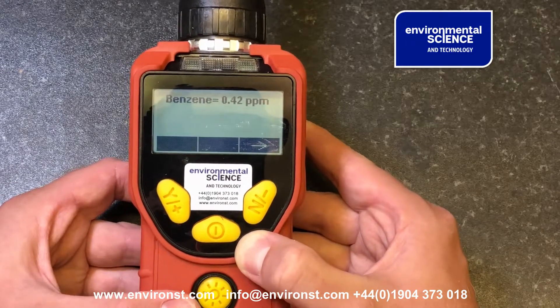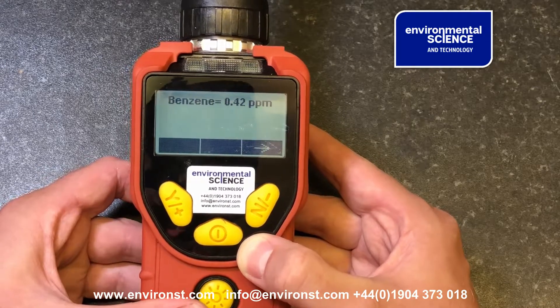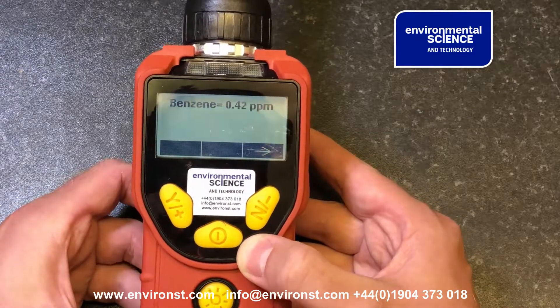It's taken a 60-second sample and given us a benzene measurement of 0.42 ppm. We did put a little bit of benzene into the atmosphere — not much, but enough to be red.